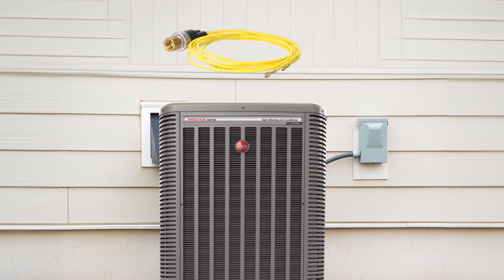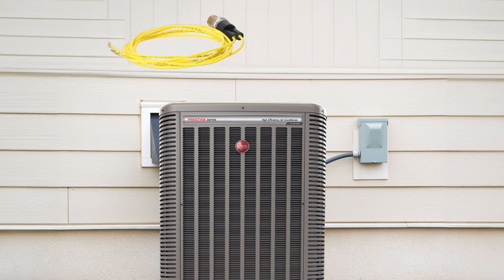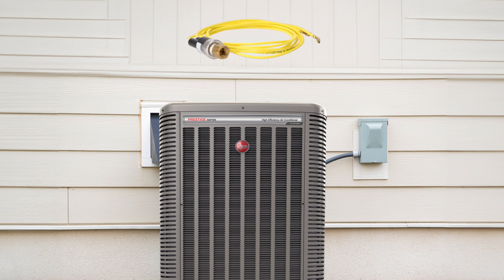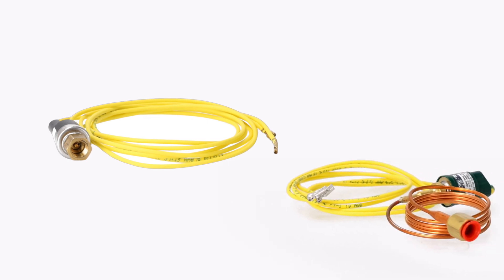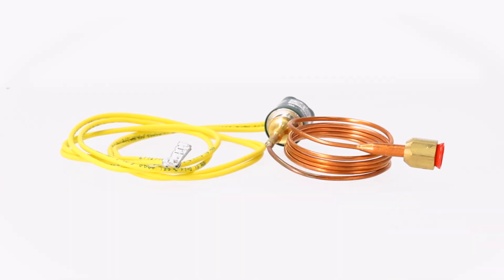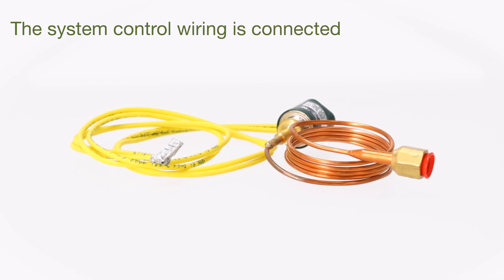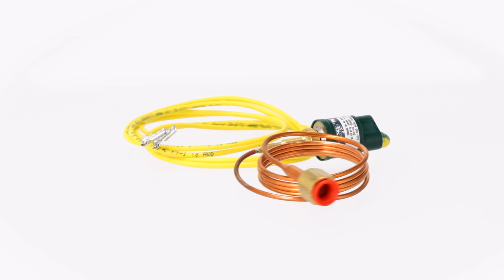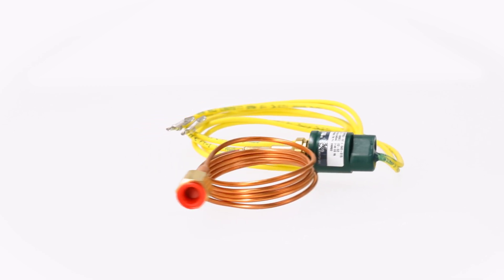A pressure switch is a critical part of many HVAC units in homes and businesses today. Air conditioning systems use pressure switches to turn the system off if abnormal refrigeration pressures occur. These switches are connected to the refrigeration piping through a fitting, and the system control wiring is connected through the switch. If the switch opens, the electrical circuit is interrupted and the air conditioner shuts off.